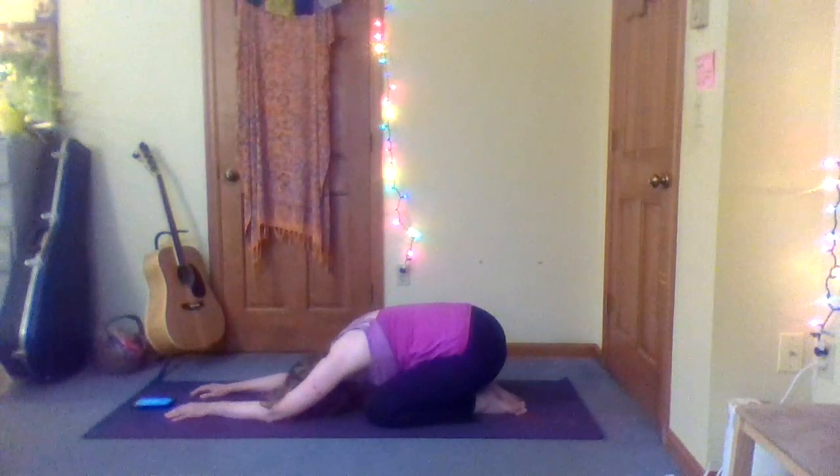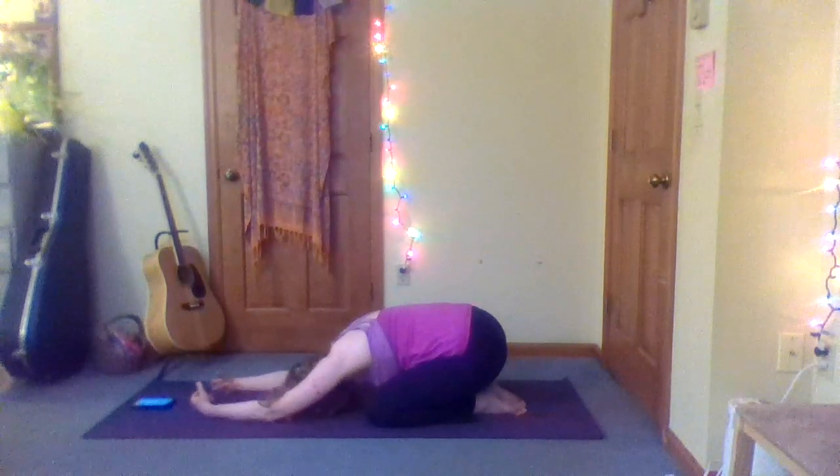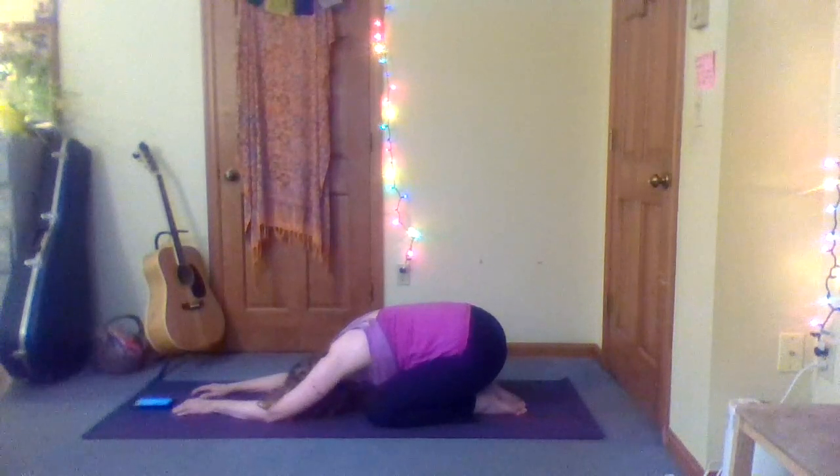Some nice deep breaths here. Feel like your inhale is widening across your low back, and on the exhale just release that tension, release the weight of your body. One more breath. And if you're ready, you can start to press yourself up — if you're not ready, that's okay, stay there as long as you need to.